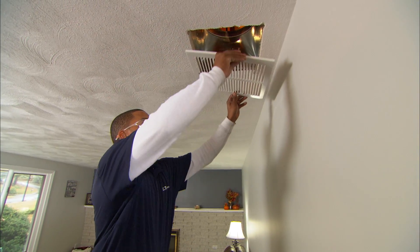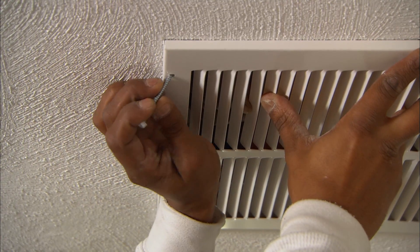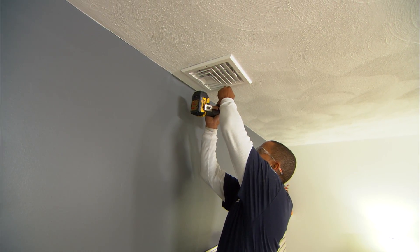The only thing you'll see in the room is a few registers in the ceiling: a single return which is 12 inches by 12 inches, and a few 8 by 8 supplies.